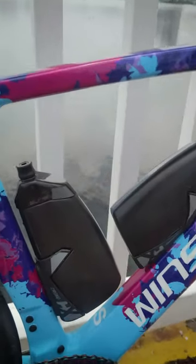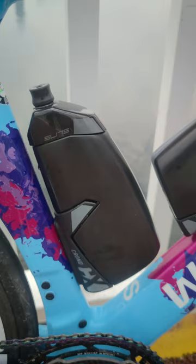These are the new Elite Chrono CX, and they must have been watching a Hambini video because there are no more golf ball dimples on them.